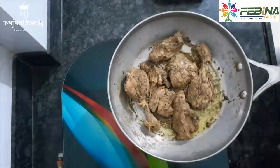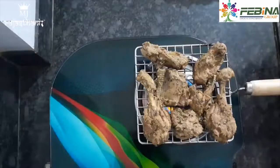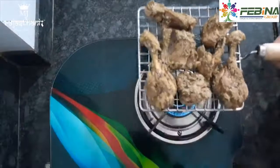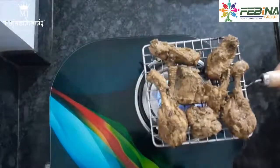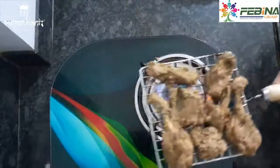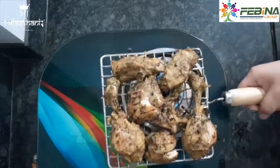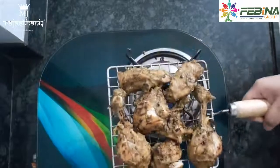Now we will turn the flame down. Chicken ke pieces ko humne ek barbecue net pe rakha hai aur ghat pe hi hum thoda sa chicken ko grill kar lenge. Doosri side se bhi hum chicken ko grill kar lenge.